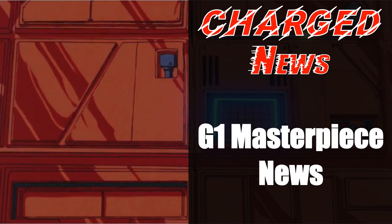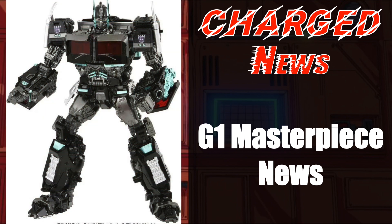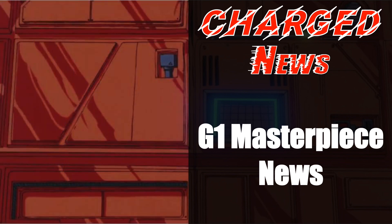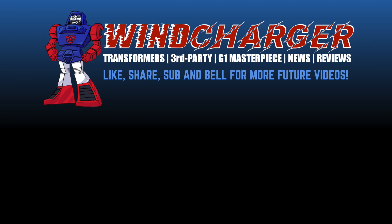That is it for G1 Masterpiece news this time around. What are you guys excited for? Are any of you going to get the NPM 12 Nemesis Prime? What about the recent Market Toys releases — they look pretty darn cool. Let me know in the comment section below. If you enjoyed this video, please hit the like and share button and smash the bell icon for more future videos. This is Ben signing off — I'll see you on the flip side.